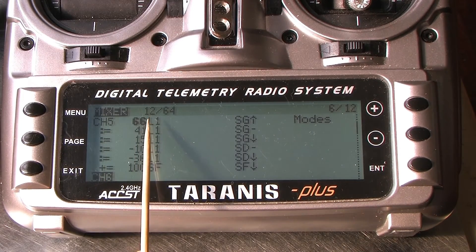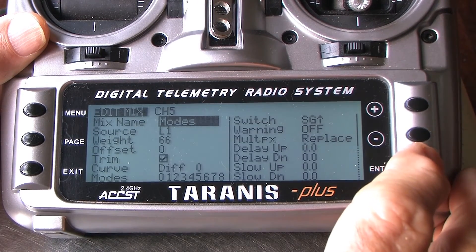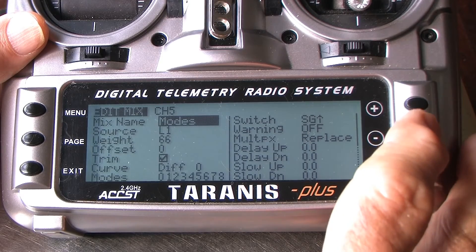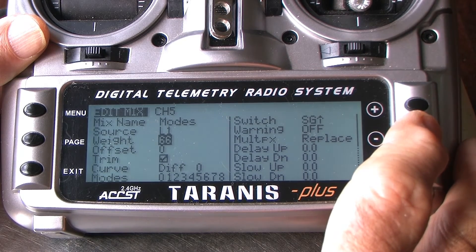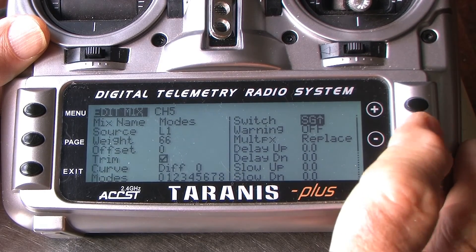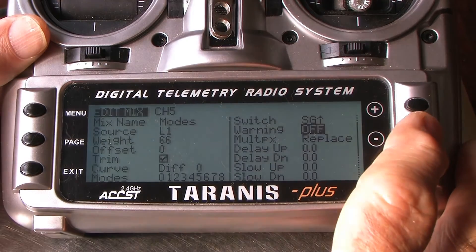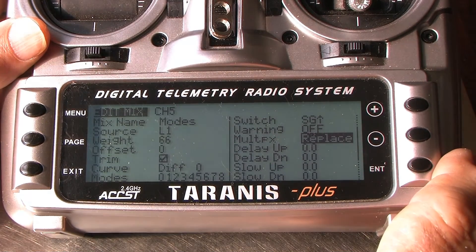Let's take a close look at line 1 of channel 5. I'm pressing enter and hold, accepting the edit. Here we are editing channel 5, page 1. I've named it 'modes' — you don't have to give it a name. It needs to be called L1, and you'll need to insert that. It then needs to be given a weight; I suggest you use these figures as a starting point. I'm not using any offset. Ignore trim, differential curves, and modes — then we get to the switch, which is SG pointing upwards for mode 1. The last step is the multiplex, set to replace.